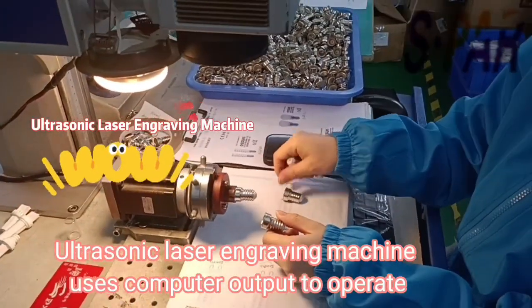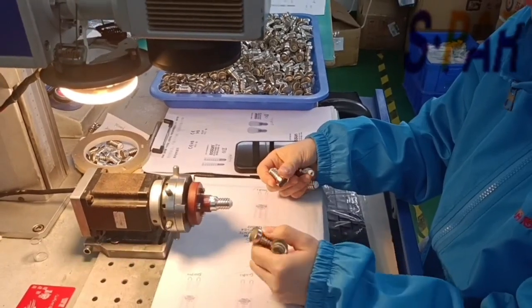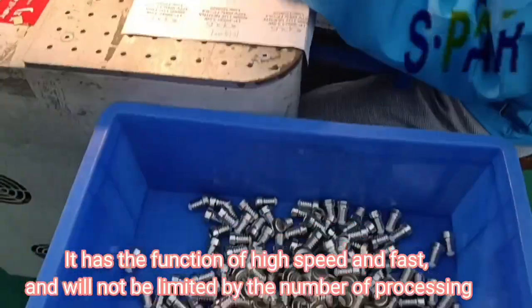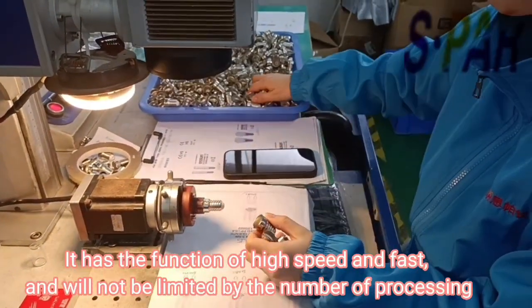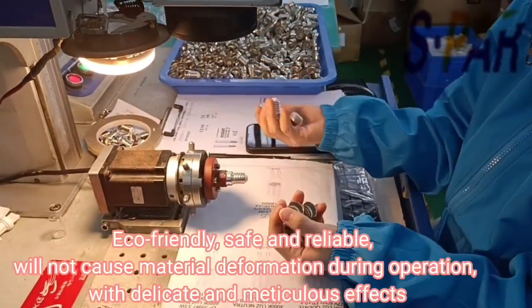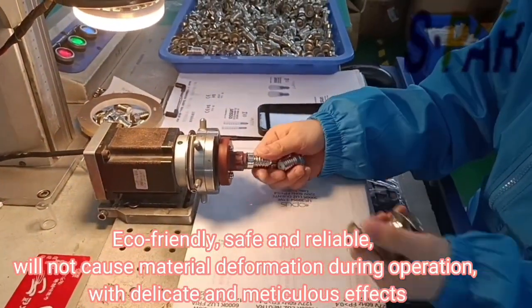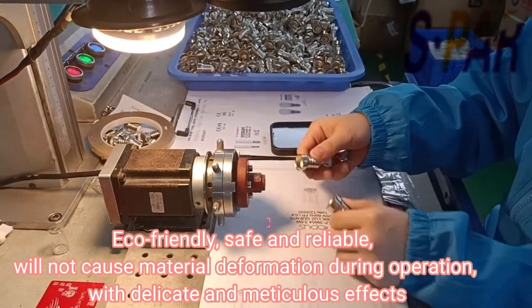The ultrasonic laser engraving machine uses computer output to operate. It has the function of high speed and fast, and will not be limited by the number of processing. Eco-friendly, safe and reliable, it will not cause material deformation during operation, with a delicate and meticulous effect.